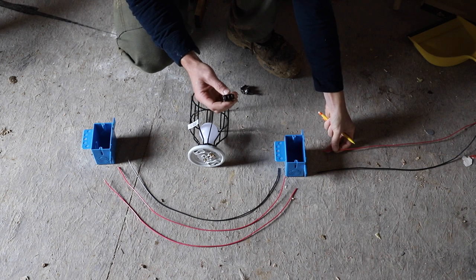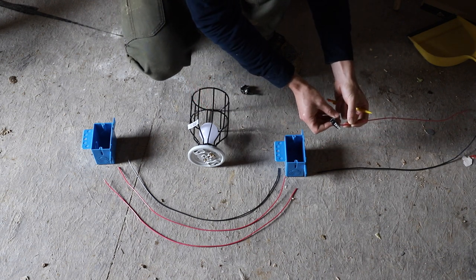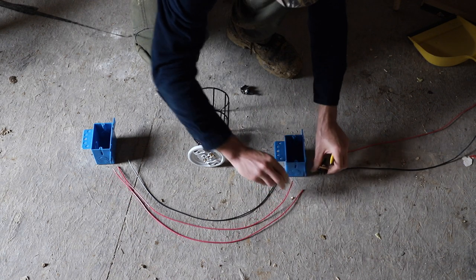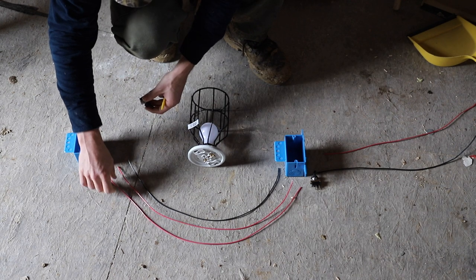Here's how a three-way switch works. We've got a common and two travelers. Common is also known as power in or power out. So we're going to bring this wire and connect it to the middle one, and then we're going to take these two travelers and connect them to each of the side ones.